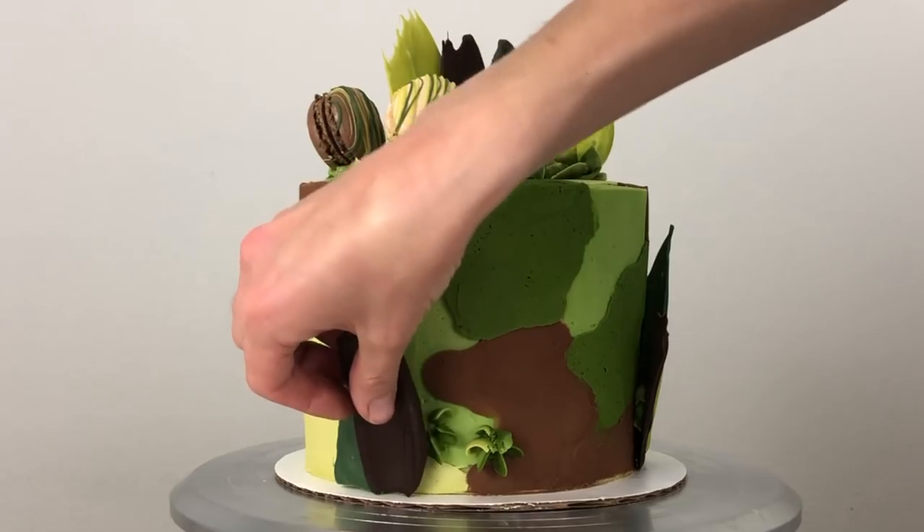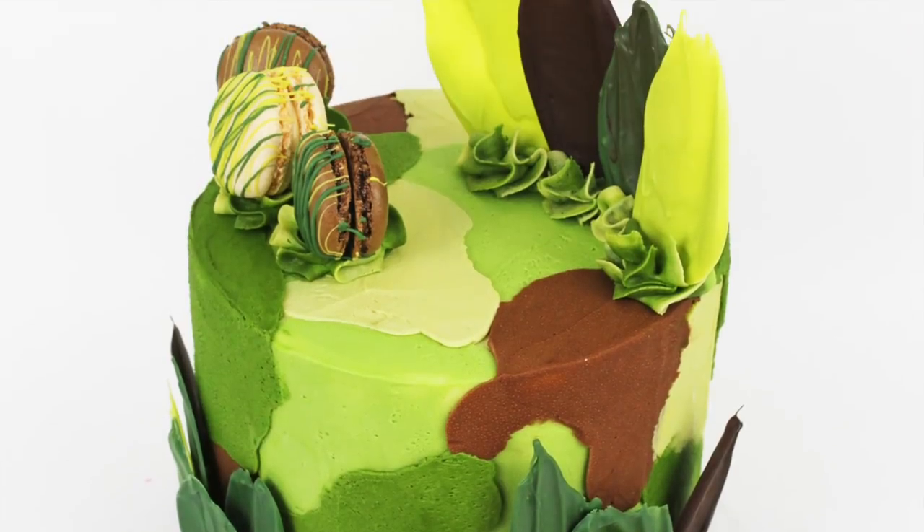I'm attaching some more foliage to the side of the cake to finish it, and there it is! Thanks for watching!